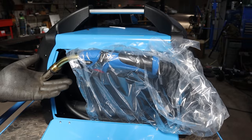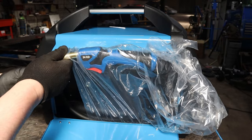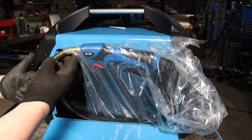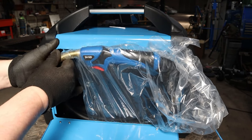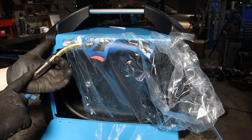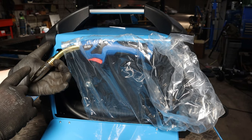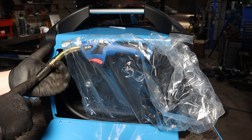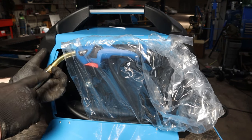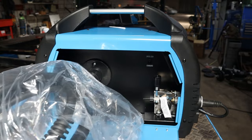Here is the torch. It came with what I believe is the MB24 style nozzle. I did not know that was going to be the case, but it makes sense because the MB15 I had on the other machine is for a maximum of 150 to 180 amps, and of course this is a 200 amp machine. Let's put this to the side for now.